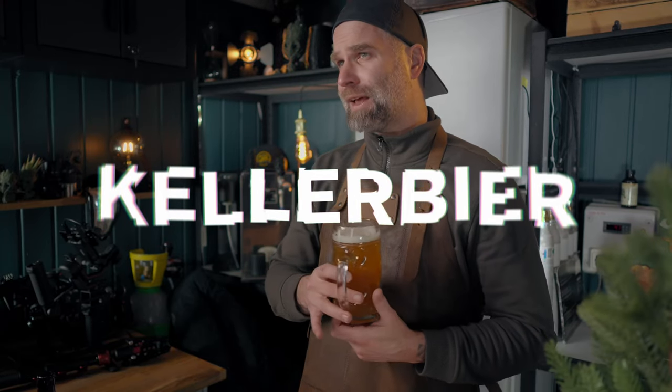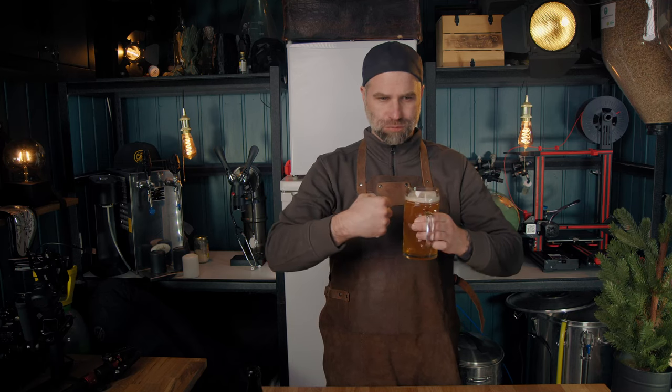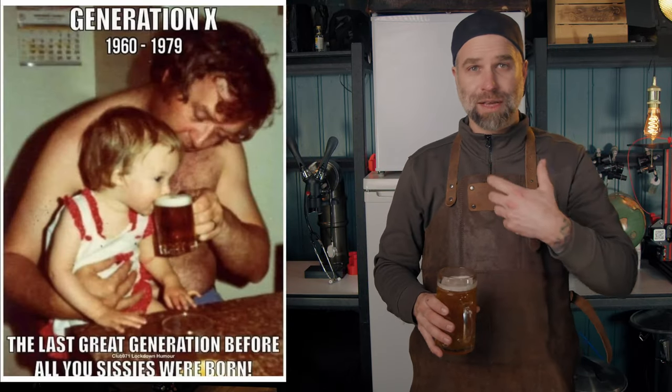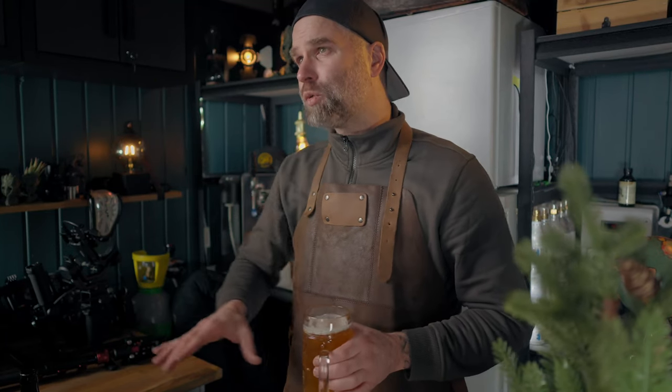Going down the rabbit hole of the Keller beer I found a lot of conflicting information. Some people say the Swickel beer is just another name — I don't think it is, but it's very similar. The Keller beer nowadays is from about 4.8 to 5.3% ABV. I think they were maybe a little stronger, around 5.5%, but back in the Middle Ages children were also drinking beer because it was a safe drink, with versions that had much lower alcohol.